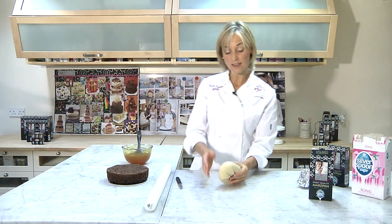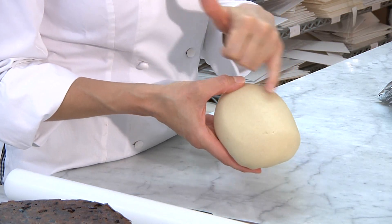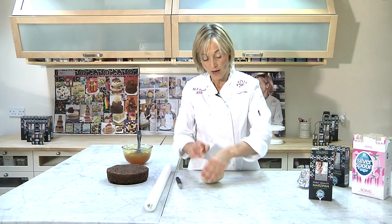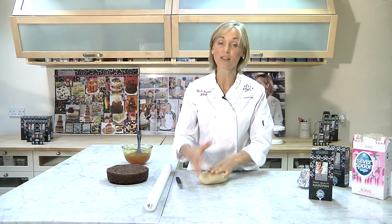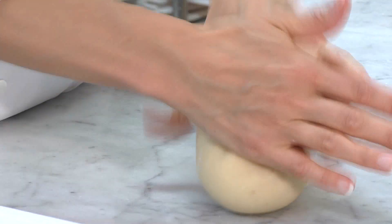Now the first thing you'll notice when you take this marzipan out is its lovely texture — you can actually see the almonds in the marzipan itself. It's got a lovely feel, it's nice and oily but not greasy, lovely and soft, and the smell of the almonds is natural, not from flavouring. So it's a lovely flavour, texture and super to work with.